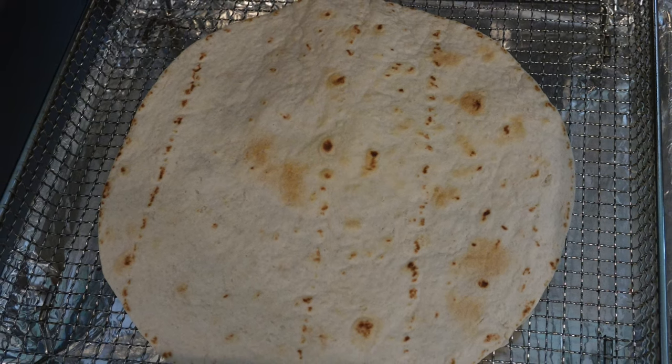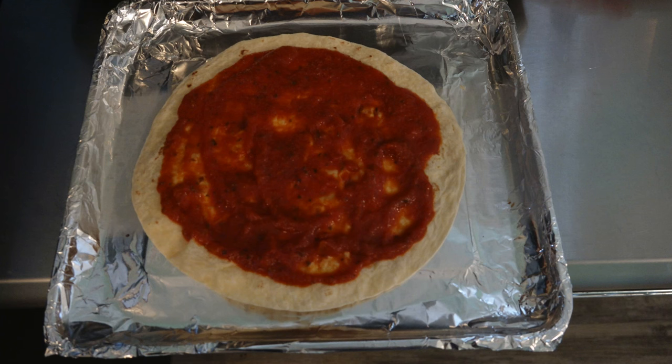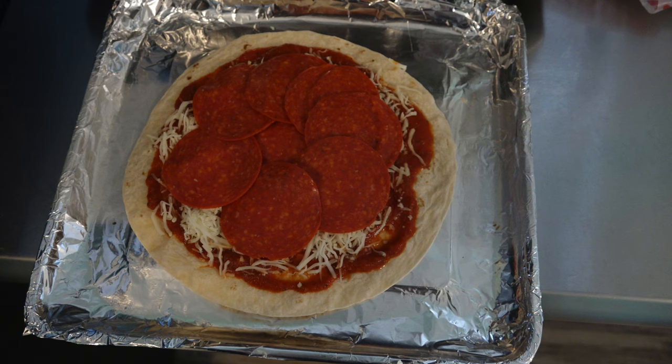Flip it over into your unit's foil-lined baking pan. Assemble your pizza. Of course, I'm making a traditional pizza here and interlocking the pepperonis so that the fan function will not remove them.